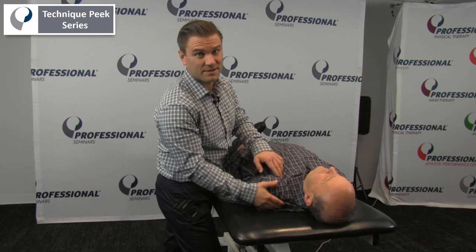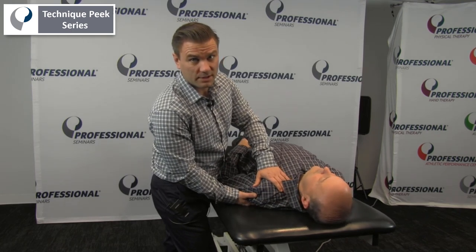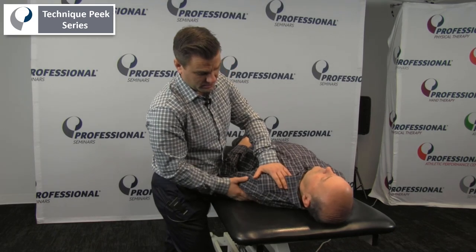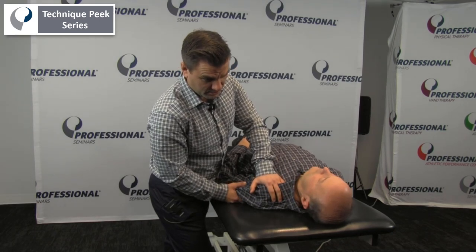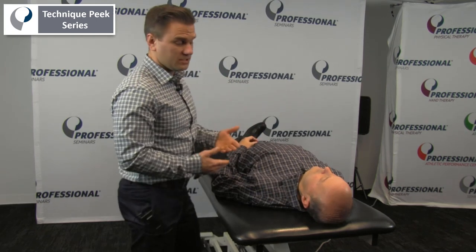After doing techniques like that to get that muscle to relax, I can also work on trying to get the patient's shoulder to move posteriorly. So that would be assessing and treating the length of the pectoralis minor.